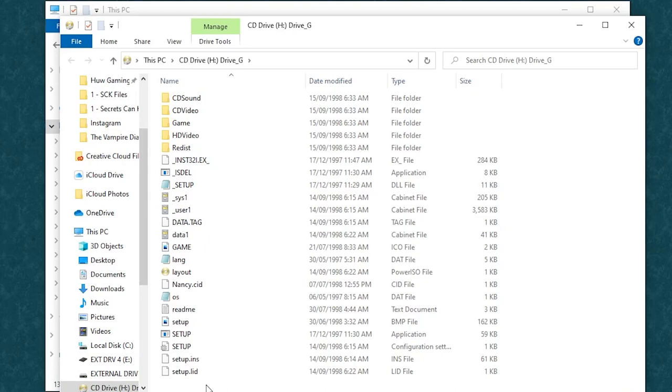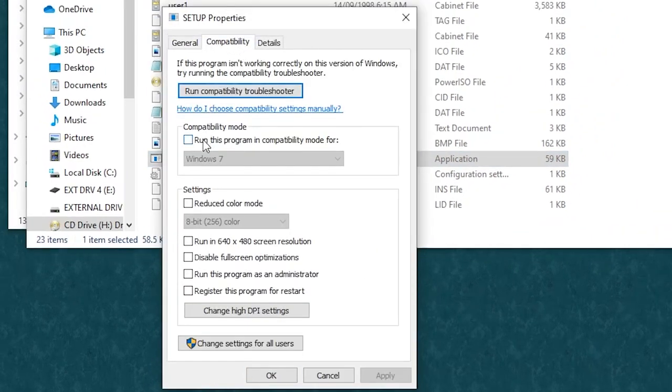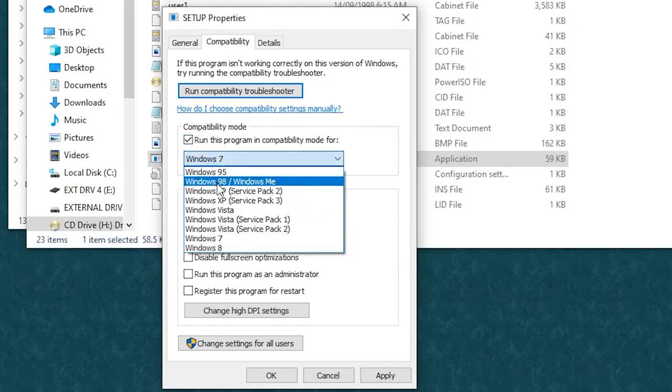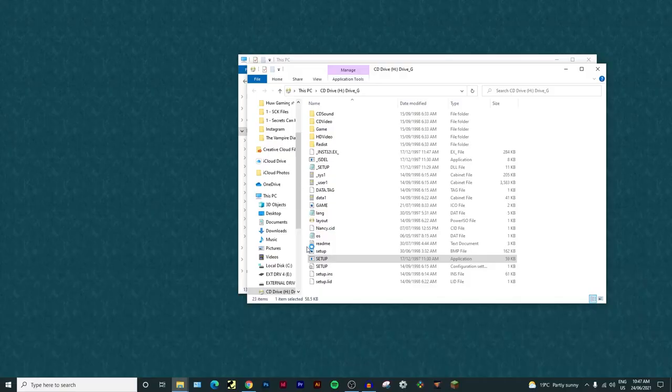Close that, then right-click Drive H in the taskbar and open a new window showing all the files on the disc. Now we're going to get the game installed. Right-click on Setup, go to Properties, then Compatibility. Check 'Run this program in compatibility mode for Windows 98/Windows ME', then check 'Run this program as an administrator'. Click Apply and OK. Then right-click Setup and run as administrator. Click Yes when prompted about the unknown publisher - this app is just Nancy Drew.